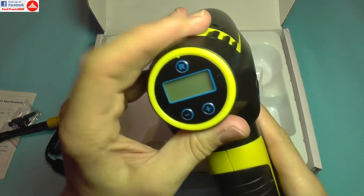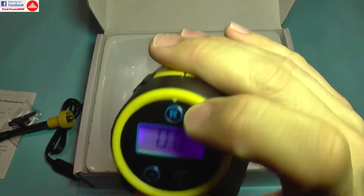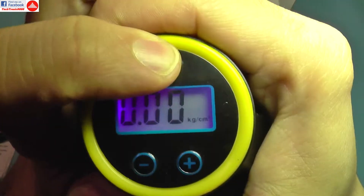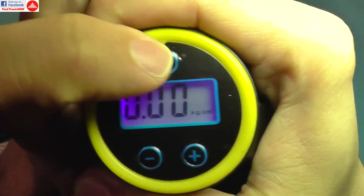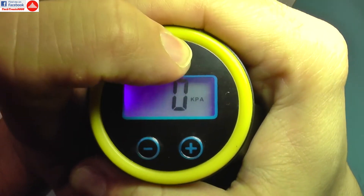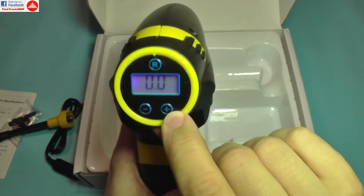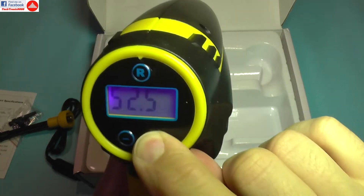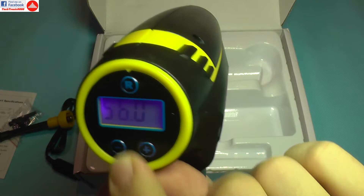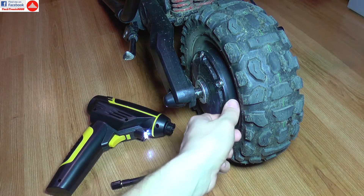Let's power this on. If I press this button, it will show the current pressure, and by cycling through the button you can switch to various measurement units such as kilopascals, kilograms per square centimeter, PSI, and so on. You can choose your desired measuring unit, and with the plus and minus buttons you can set the desired pressure at which you want the compressor to stop filling up your tires.